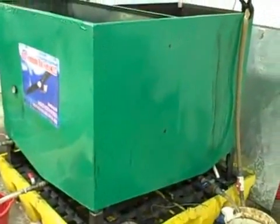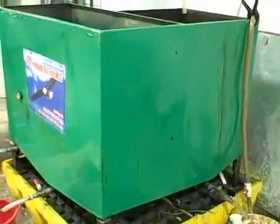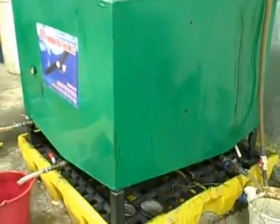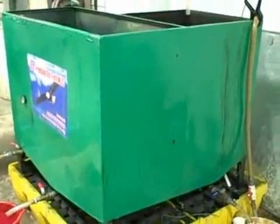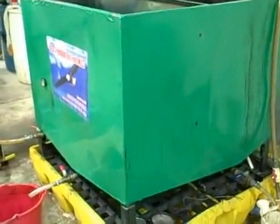Here we are at the assembly floor of US Freedom Biofuels and this is actually our prototype machine. This is the very first machine we put together just in concept to see if we had a winning model. I'm going to walk you through the BD-40 prototype.